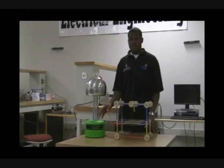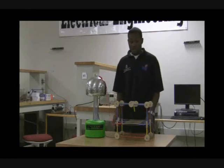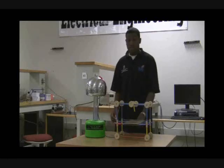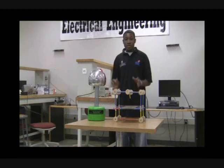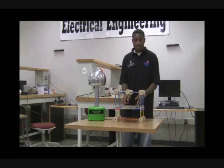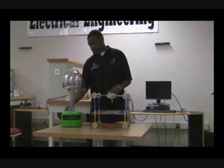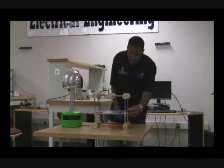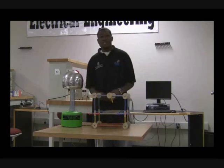For this demonstration, we have a Van de Graaff generator attached to two parallel plates. The Van de Graaff generator creates an electrostatic force that will produce positive charges on the top plate and negative charges on the bottom plate. When I turn it on, there will be an attraction between the positive charges on top and negative charges on bottom. If you look closely enough, you can actually see the spark jumping from one plate to another as the plates quickly charge and discharge.